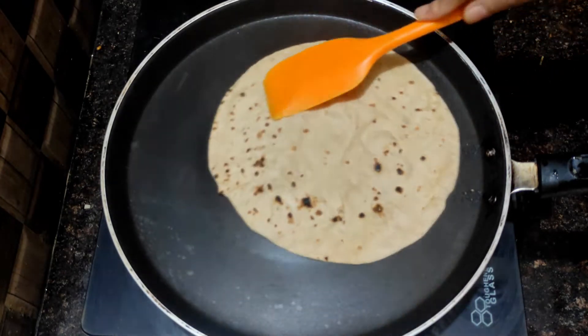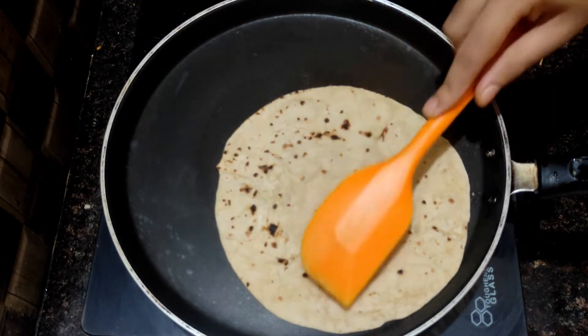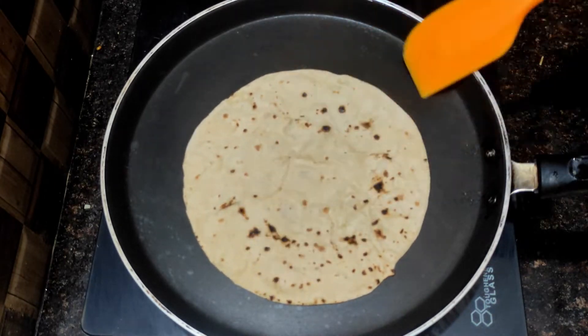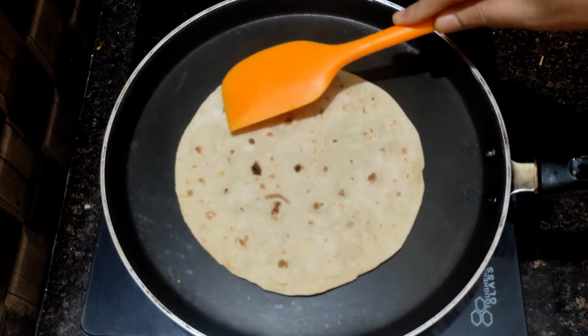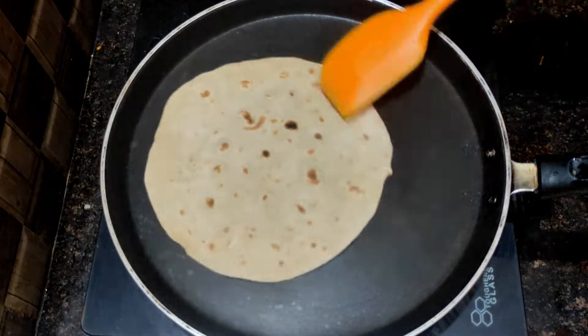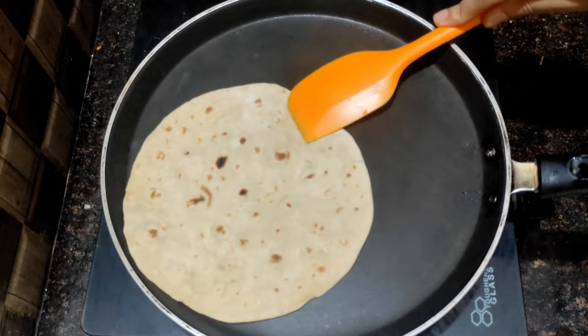Try to fry it until crispy. Fry the sauce for the fish with bitter pepper, fry the sauce on the sides and add the sauce.